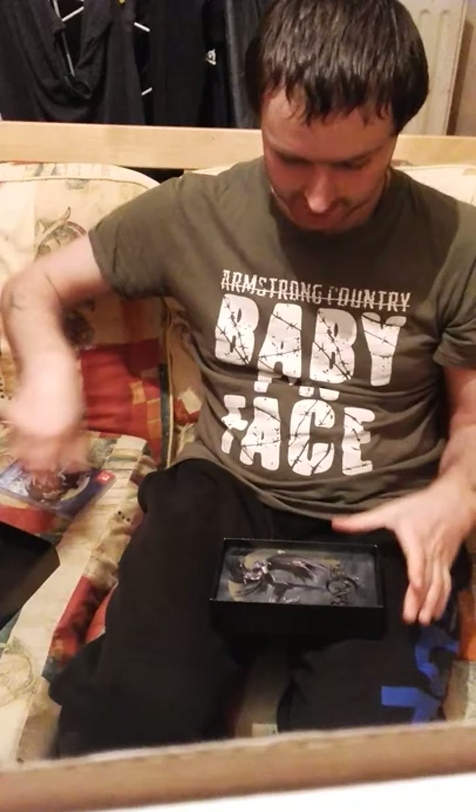So this is the inside of the Bayonetta 2 box - you have the cartridge for Bayonetta 2, and you have the download code here for Bayonetta 1. This right here is pretty cool - this is a steel case, some people call it a steelbook, where you can put that cartridge.